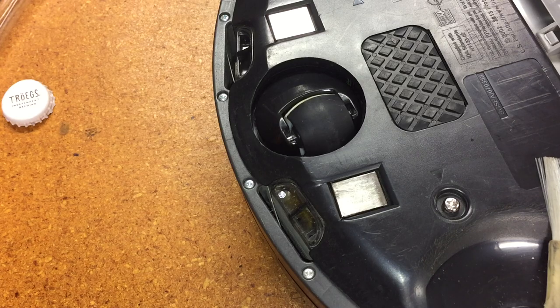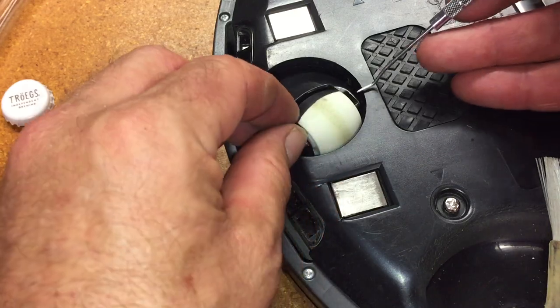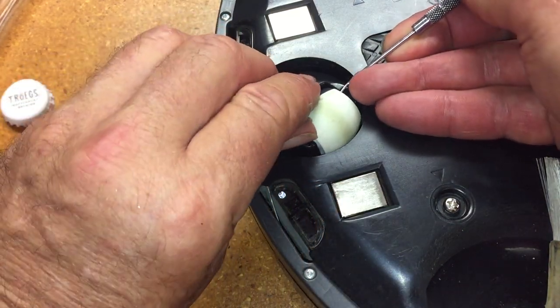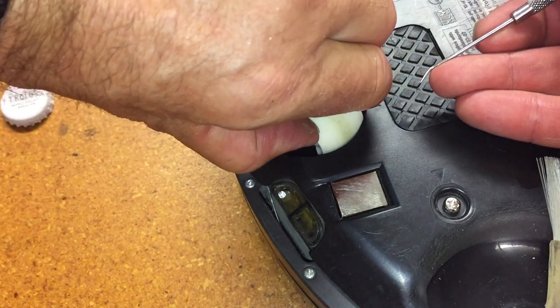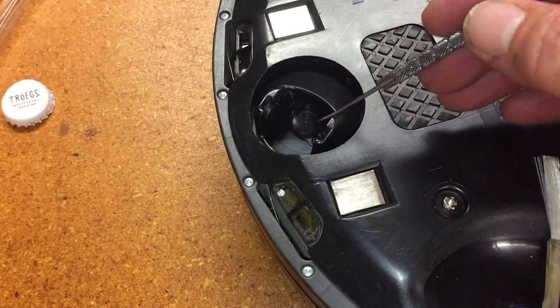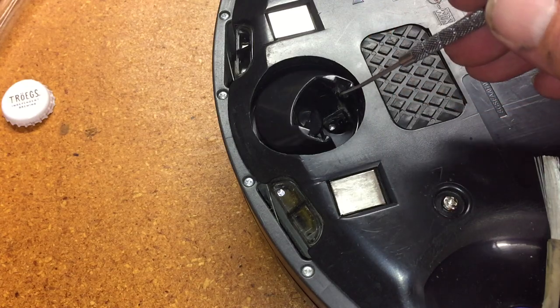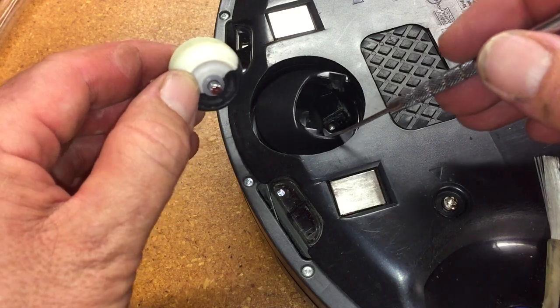But in the course of taking this thing apart and cleaning it, when I took this wheel off — which you can do just by lifting up on it — this area under here was just completely packed with lint, dust, whatever. It was like a mouse nest in there. There was a ton of stuff in there.